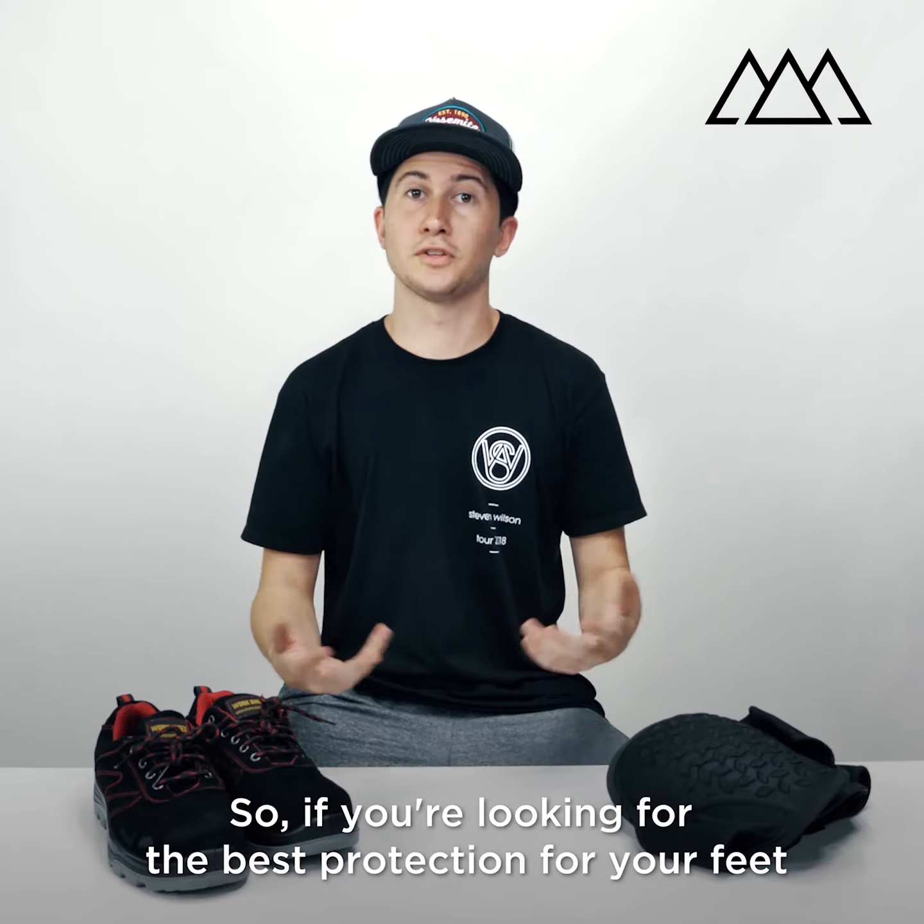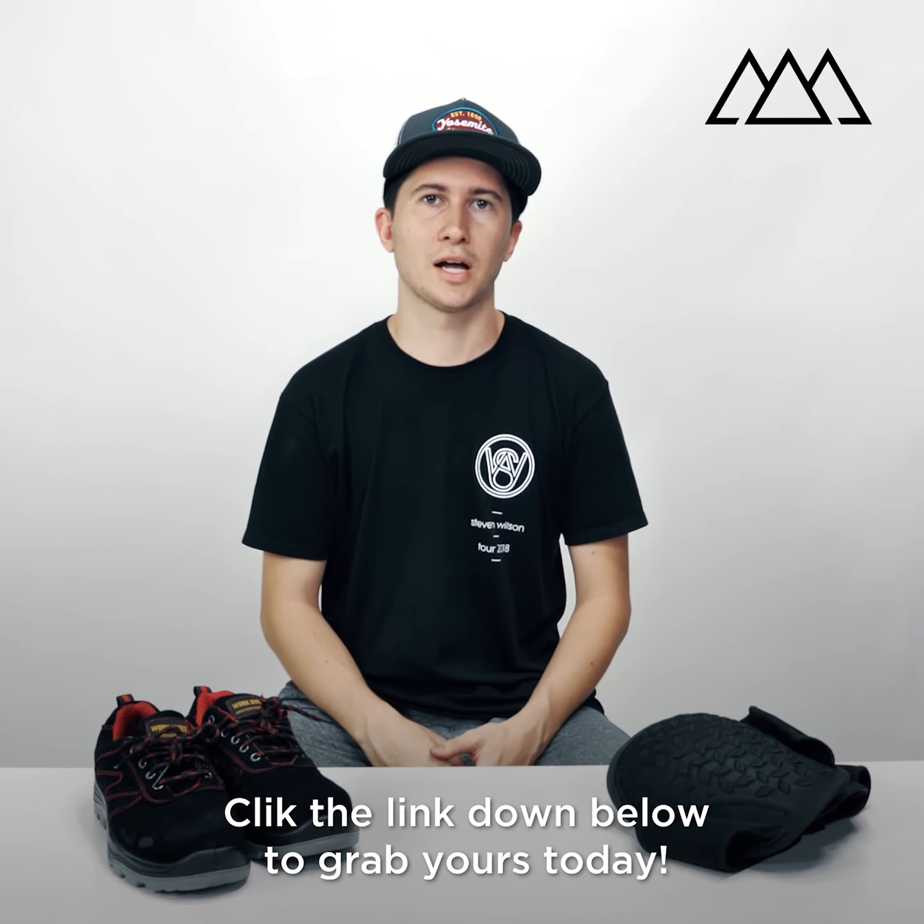Safety is always important on any job site, so if you're looking for the best protection for your feet, I highly recommend these shoes. Click the link down below to grab yours today.